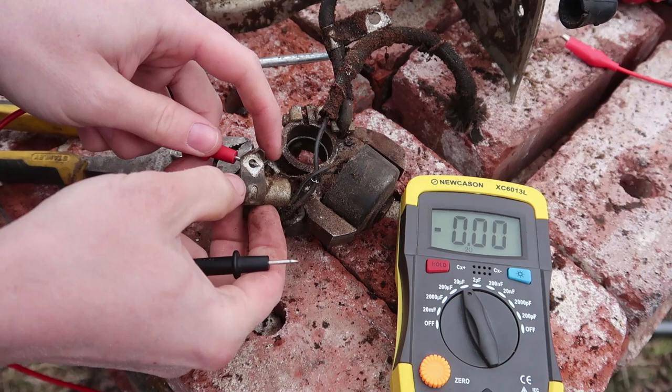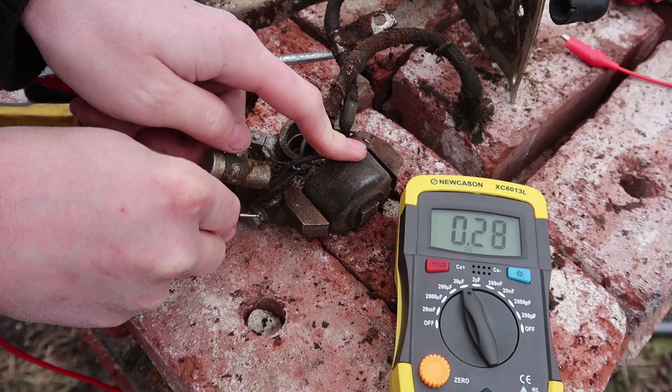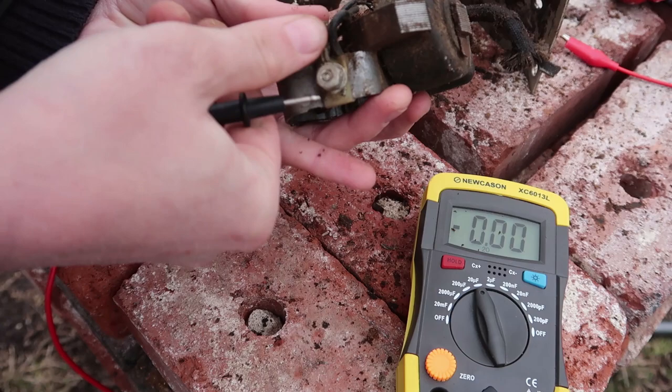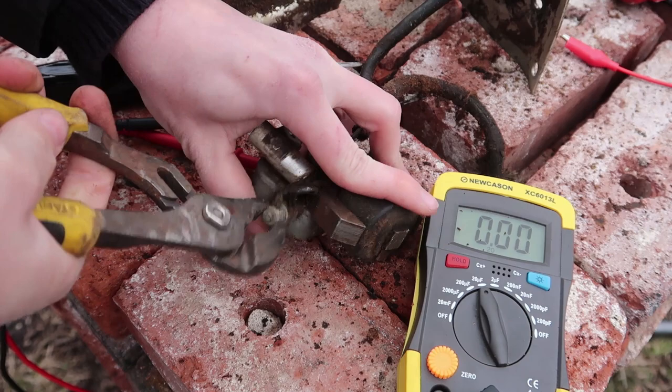It appears that one side of this — one connector — is the actual case, and then the other one is this. It's reading only 28 microfarads, so that's a bit low. From what I understand, most engines require like 47 microfarad capacitors, so maybe we should go ahead and just try to replace this with a new one and see what happens.